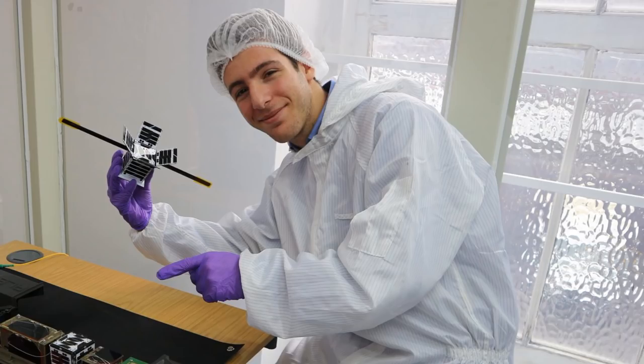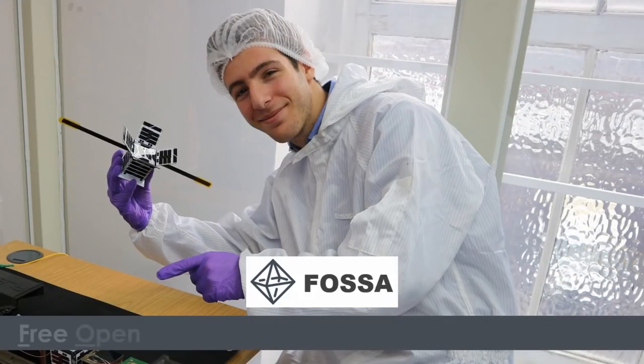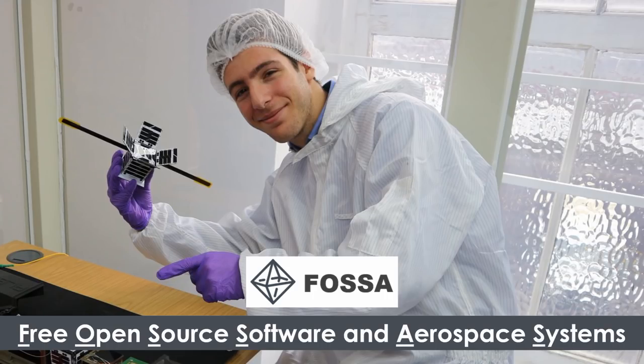This is Julian Fernandez with his satellite. His company is called FOSA, an acronym for Free Open Source Software and Aerospace Systems. And his first satellite is, of course, called SAT-1.